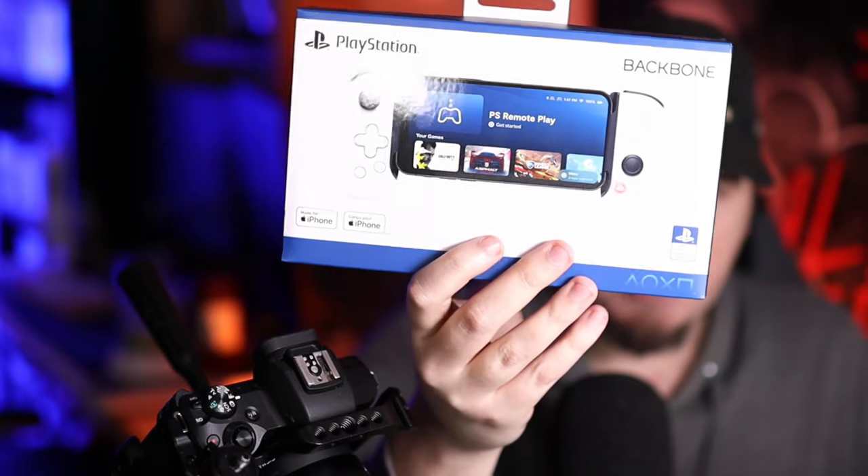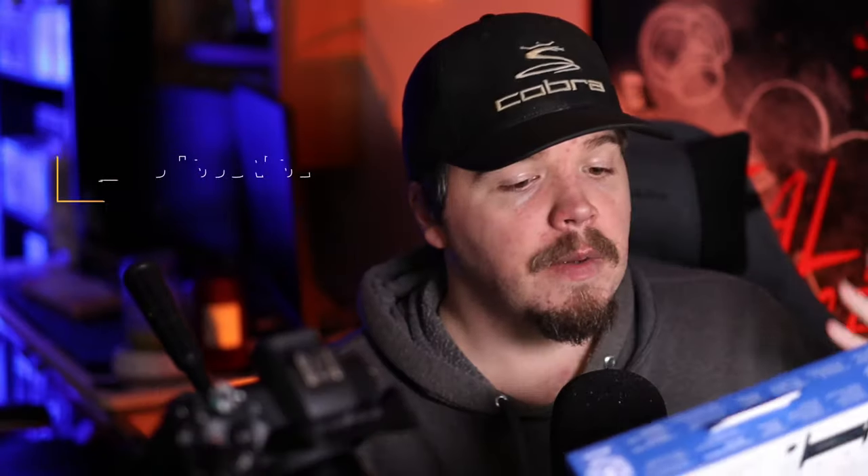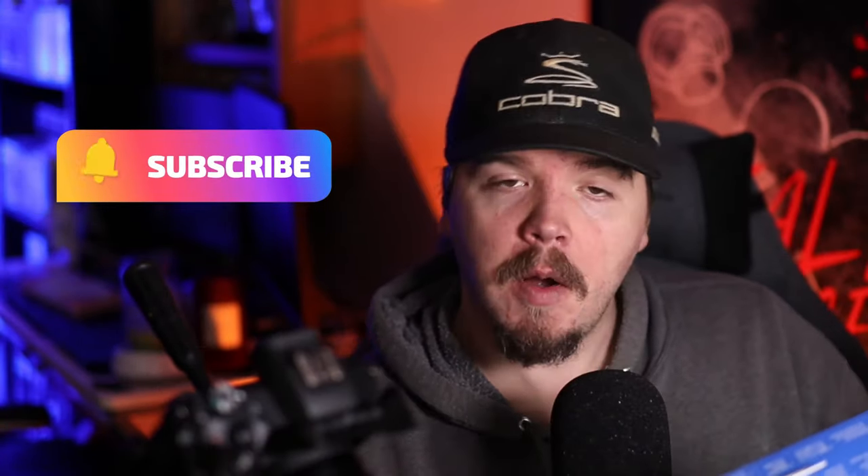It says that this thing can handle your mobile games and things like that. This one is designed specifically for the iPhone, though there are some for Android as well. We should also be able to play Xbox Cloud Gaming, Xbox Play Anywhere, Steam Link, PlayStation Remote Play, Apple Arcade, and other cloud gaming options. So there's a bunch of different things you have access to — the question is how good does it play.